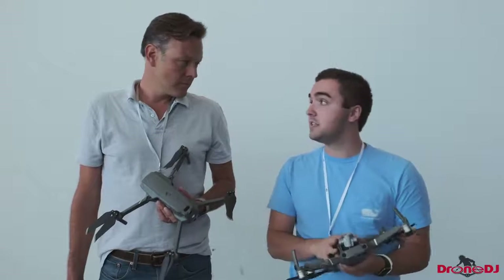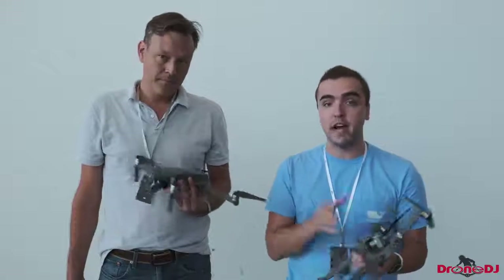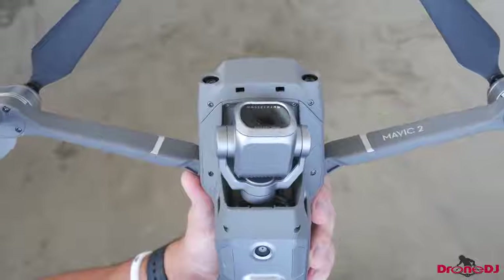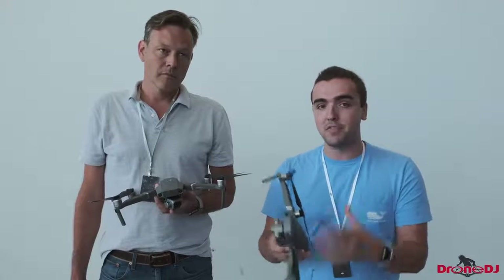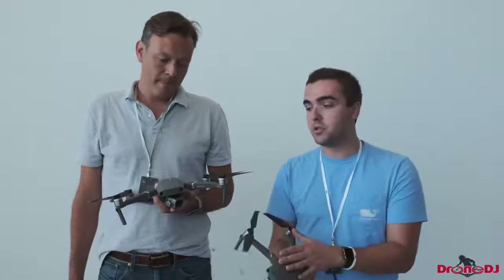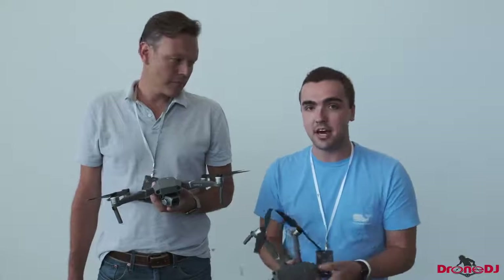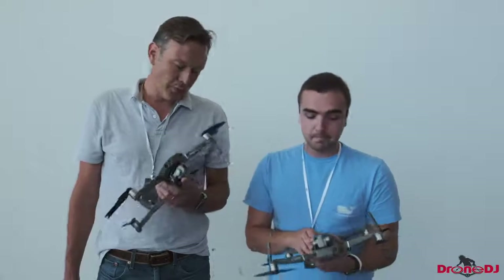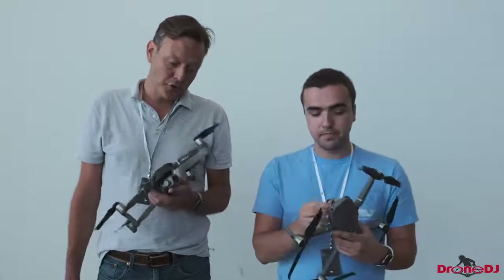Now we'll get onto the cameras, because that seems to be the biggest change. We've got two different versions: the Mavic 2 Zoom and the Mavic 2 Pro. You can't just go and buy one of the cameras and switch them. If you want to switch, you're going to have to send it in to DJI and they'll have one of their technicians switch the camera for you and send it back. Otherwise, you're pretty much stuck with the camera that you choose.